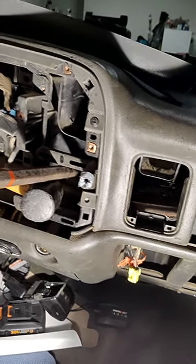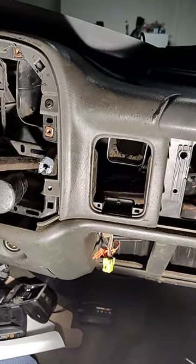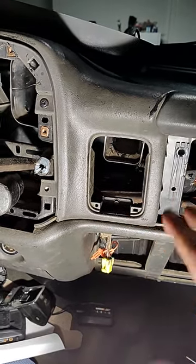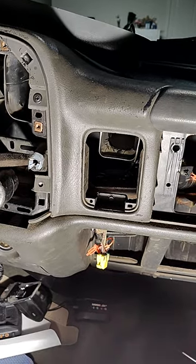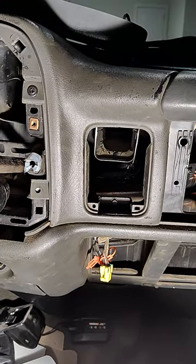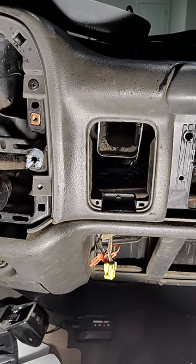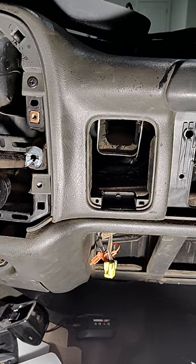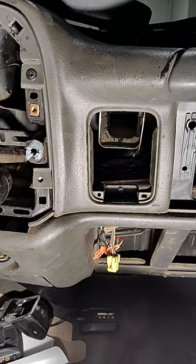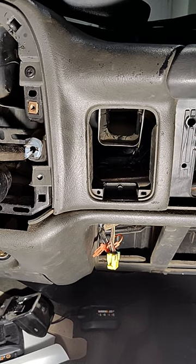This is an '05 Silverado 2500 HD. I have reason to believe that the HD chassis is a little different in the dash. The other videos I've seen seem to make the actuator replacement for the passenger side seem — I mean it's still a sucky job — but they make it seem like it's not that bad. Let me tell you, you can't get any kind of socket or ratchet or anything to get to the bolts on these things. Mine had two different size bolts in it, and I don't believe it's ever been changed.